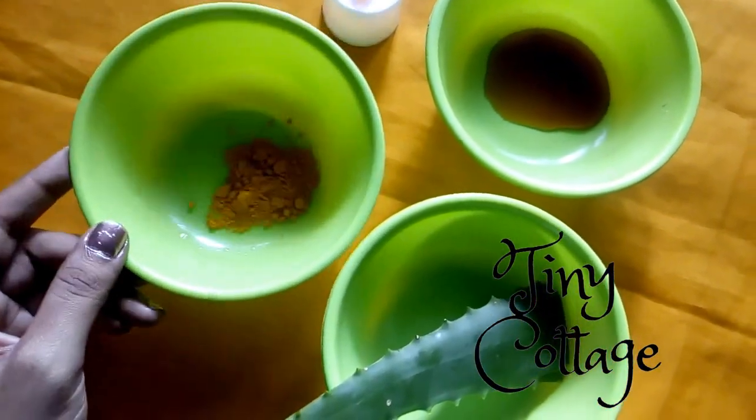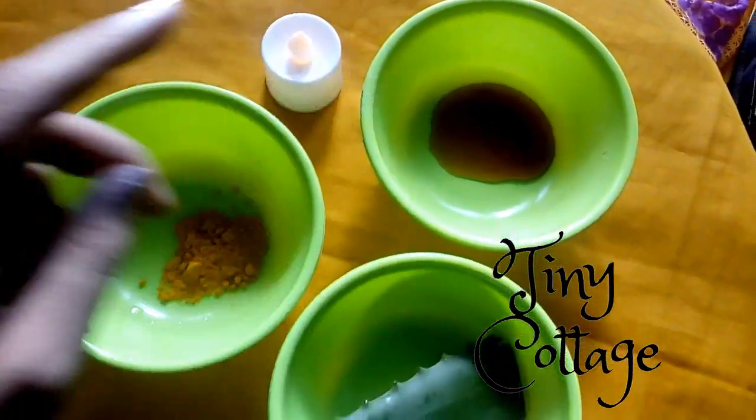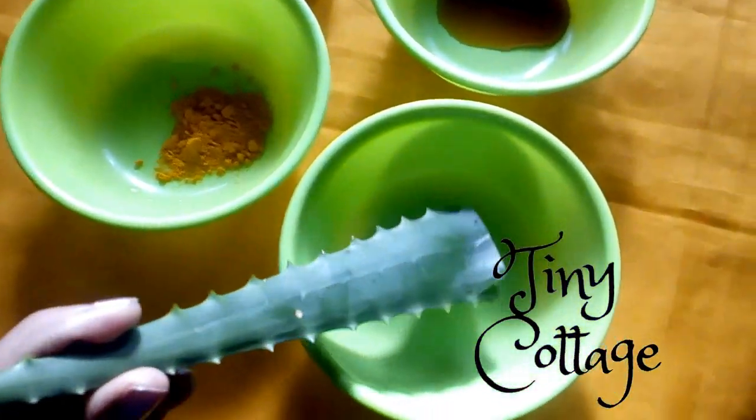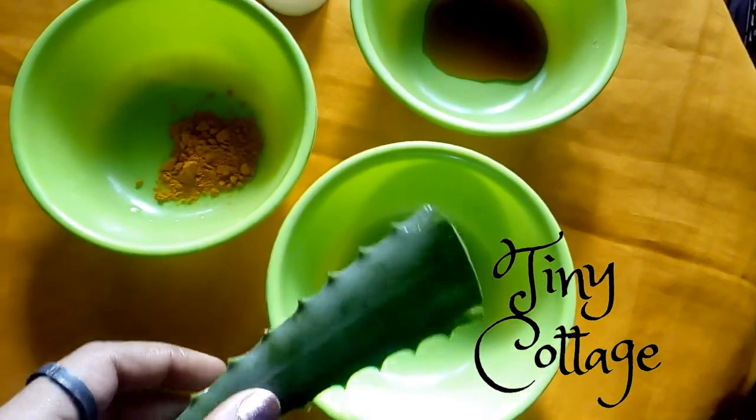Firstly, you will need about half a tablespoon of turmeric powder, one tablespoon of honey, and then you will need fresh aloe vera gel. So now I am going to scoop out the gel from this aloe vera.